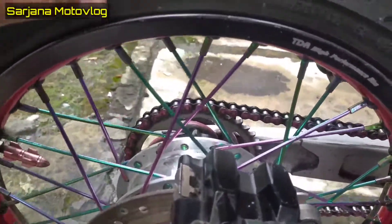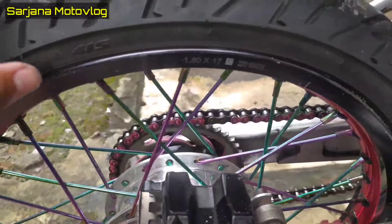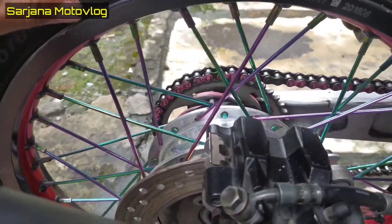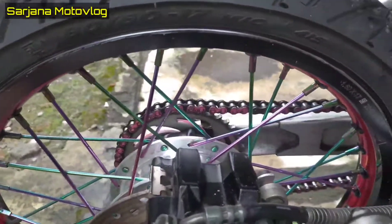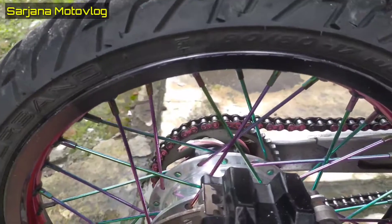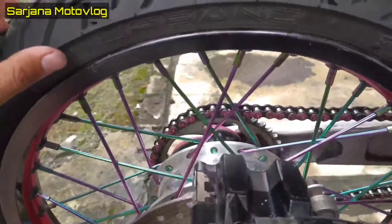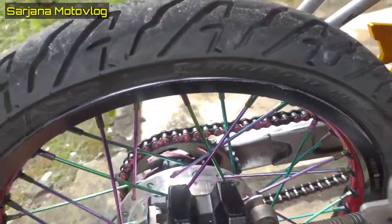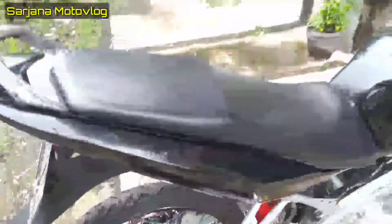Untuk velg belakang, cincinnya juga merek TDR, beda ukurannya — kalau tidak salah 160 kali 17. TDR juga untuk jari-jarinya, tapi belum dililit, masih standar, mereknya TDR. Untuk bannya merek Aspira Premio Urbano, ukuran 80/80.